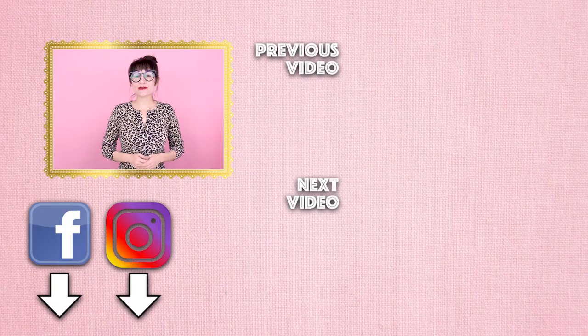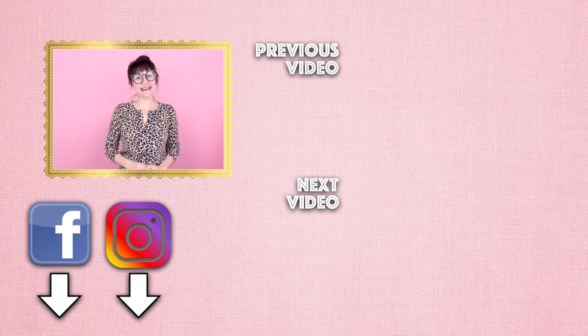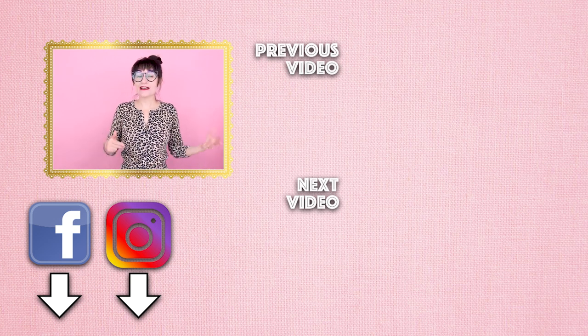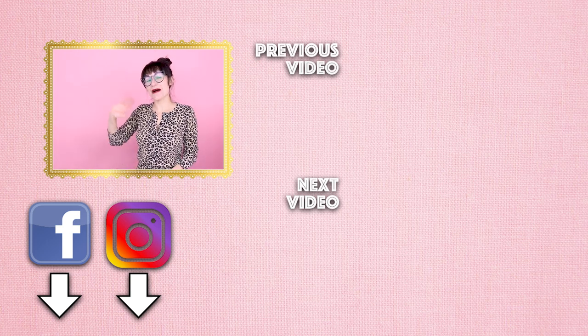Also, don't forget to tag your projects at Sewing Anastasia on Instagram so I can repost them and share them with everyone else. I love to keep everyone happy, inspired, and creative. Make sure you follow me on Facebook, Instagram, TikTok, and Twitter so we can stay connected and creative everywhere. Thanks so much for watching — bye!